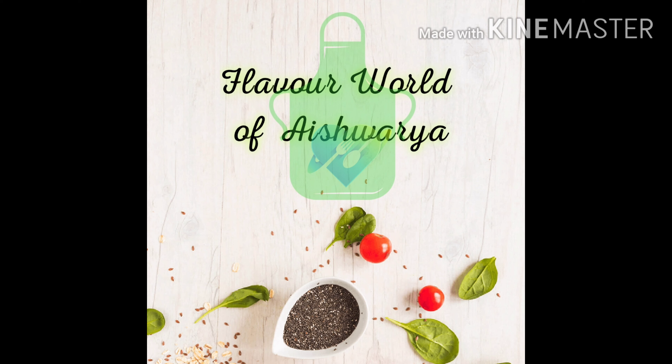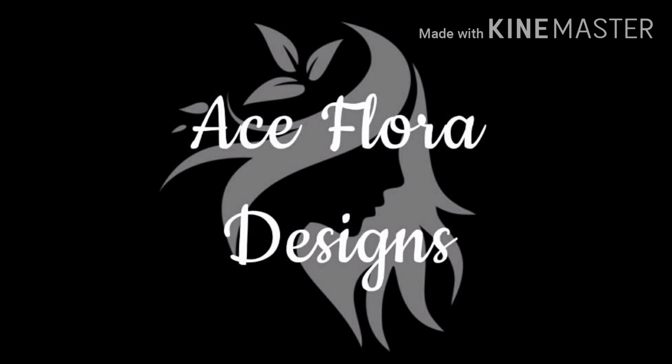Hello everyone! Welcome back to my channel, Flavor World of Aishwarya. I'm going to go to this cooking video. I got very nice responses from everyone. Thank you so much everyone.